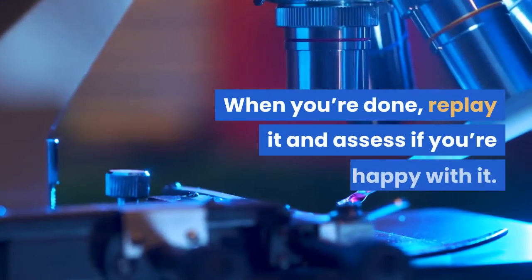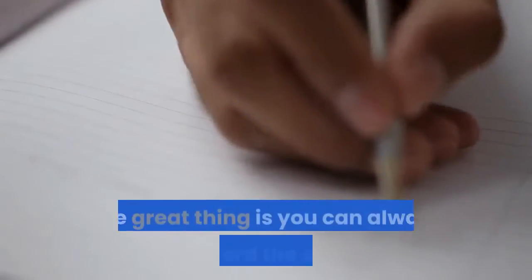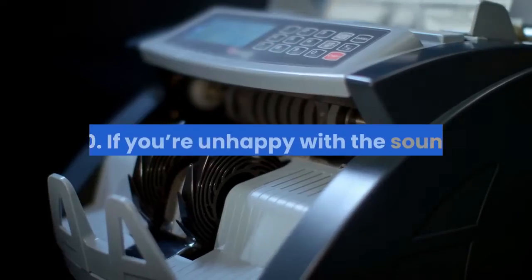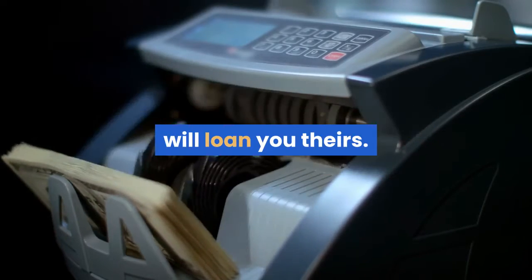When you're done, replay it and assess if you're happy with it. You'll soon hear whether you're going to be happy with it. The great thing is you can always re-record the scripts. 10. If you're unhappy with the sound of your recorded voice — some of us are — maybe your partner or a close friend who is willing will loan you theirs.